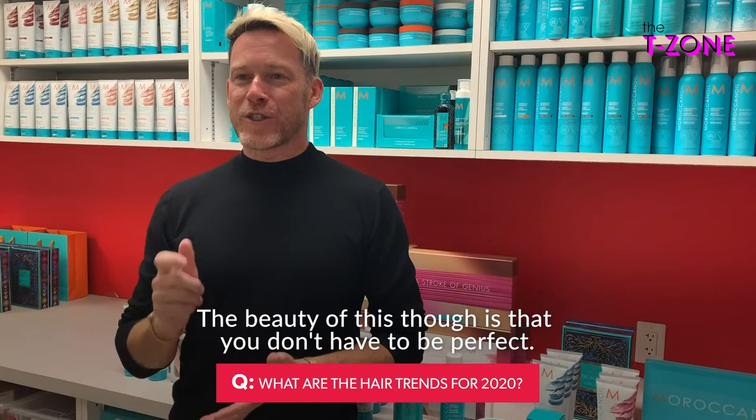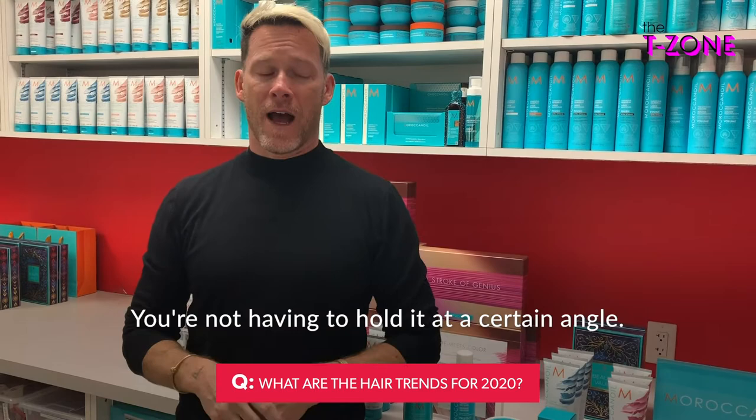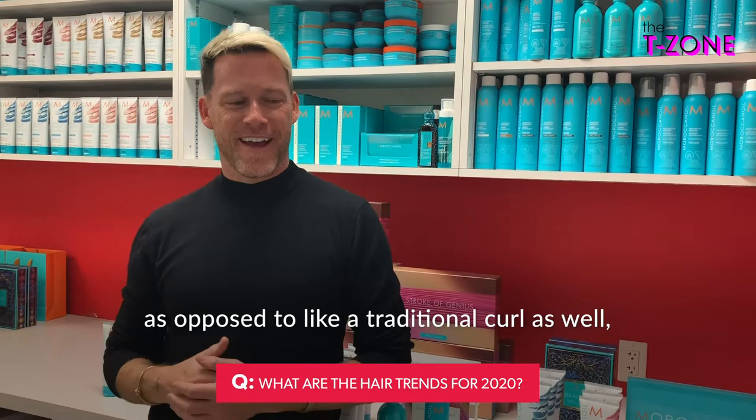The beauty of this technique is that you don't have to be perfect — it's almost better when you start to slant it as you're rotating it down the hair shaft. It doesn't have to be perfectly horizontal; you're not having to hold it at a certain angle. The waves also last longer in the hair compared to a traditional curl, which is always a good thing.